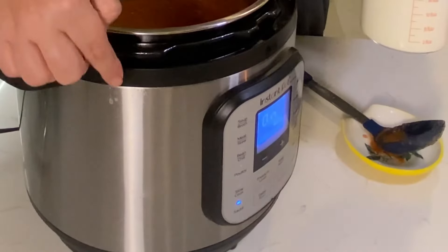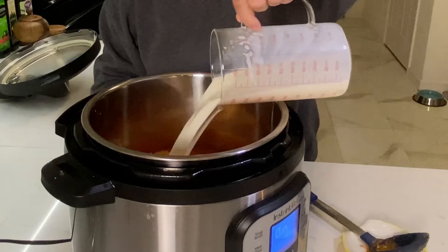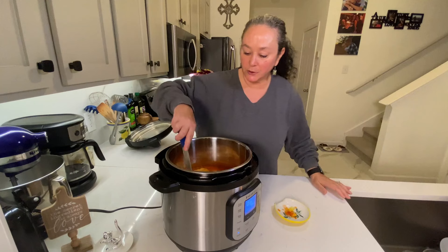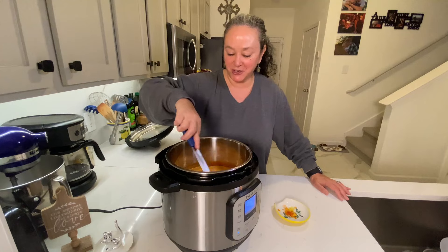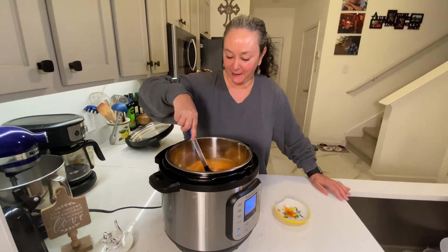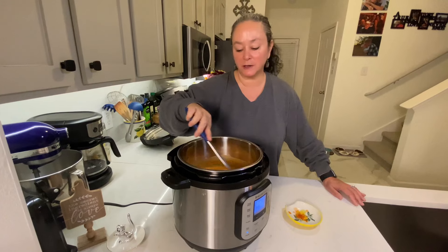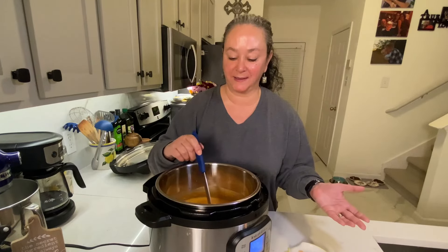The soup is all blended. It tastes good just like that, but we're gonna make it a little bit creamy. I've put the Instant Pot on sauté and four cups of whole milk are going in. It's gonna change to a pretty pinkish-orange color. All I'm gonna do is just warm up the milk into the soup — this will just take a few minutes and then we'll serve it.